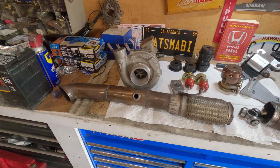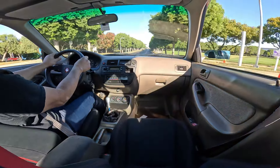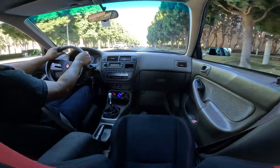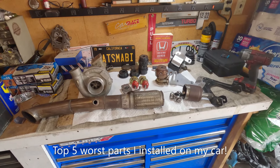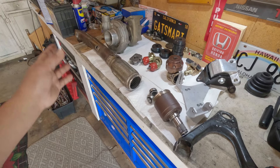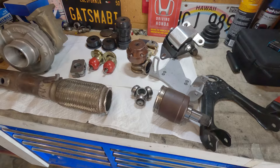Hello everyone, welcome back to the channel, sagitnet2. These parts represent the worst parts I ever put on the car. I know some of you probably have the same thing — parts that were put on your bin of shame. Some parts I have thrown away, but some of these parts I somehow collected. From hall of fame to the bin of shame.